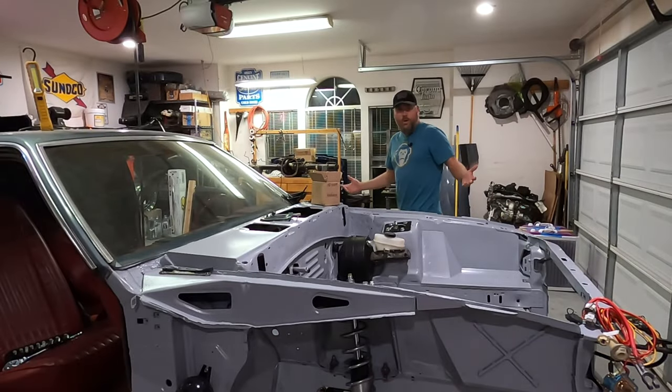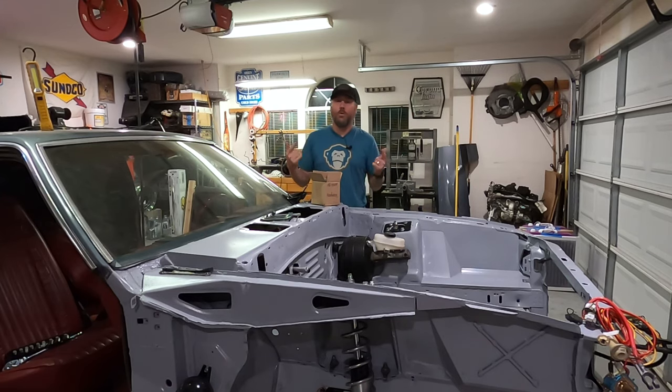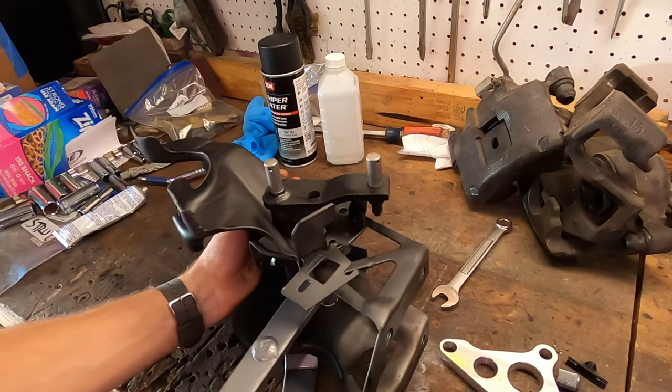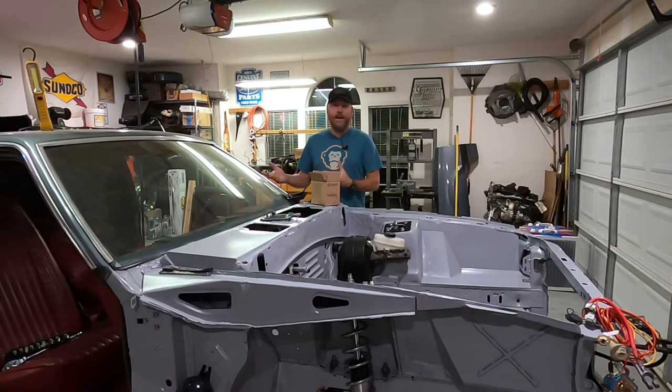Hello YouTube, it's me again. Welcome back to the house that do look like happy as always. Welcome to my garage. Today we are going to be installing a new pedal assembly. This video will apply to you with any Fox Body Mustang for swapping out the pedal assembly.